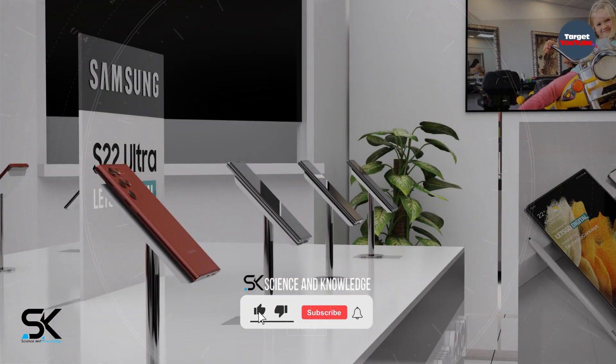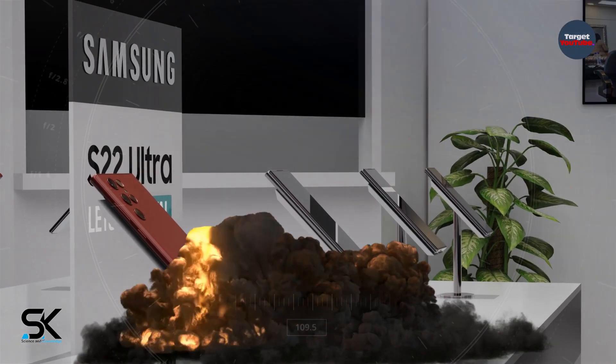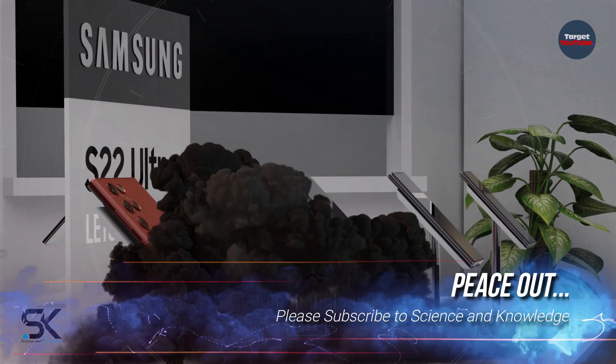That's it for now. For more updates, please subscribe to our channel, Science and Knowledge. Until the next video, take care of yourself. Peace out.